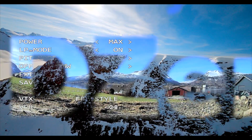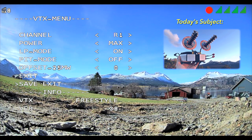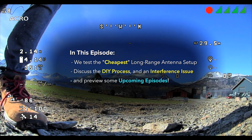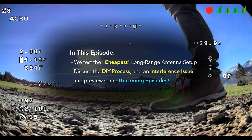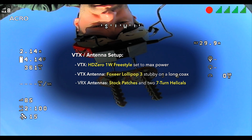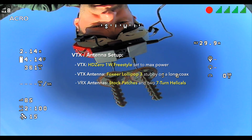We are set to channel R1 max power — go ahead and save and exit. We're at 4.14 volts average cell. I'm using the stock patches that the system came with and only two helical antennas, so this is a pretty standard setup that pretty much anybody can run.